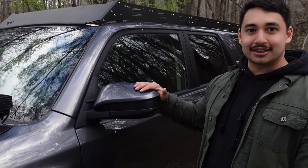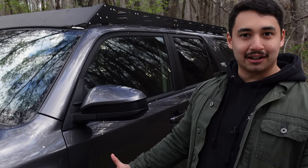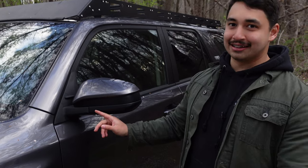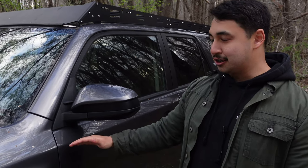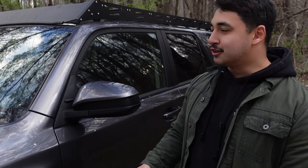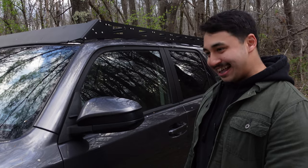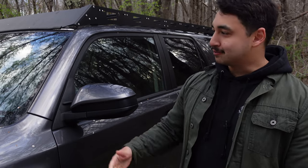Nick picked me up a set of sequential turn signals for the mirrors for my birthday just last year. We had a Saturday planned to mount them, took off all the stuff for the mirror, and it turns out there's no internal wiring to install those turn signals. The TRD Off-Road, just the basic trim, doesn't come with all that wiring already in it. The TRD Off-Road Premium and definitely the TRD Pro have that stuff already in there. So we swapped those out for the ditch lights instead.